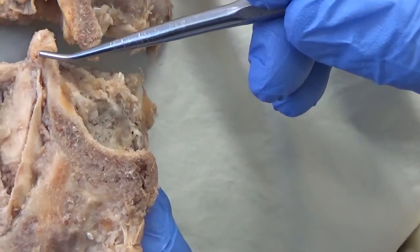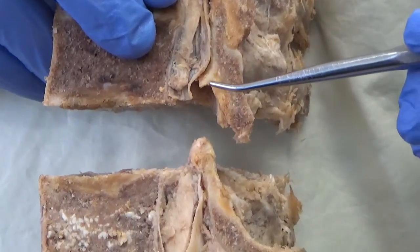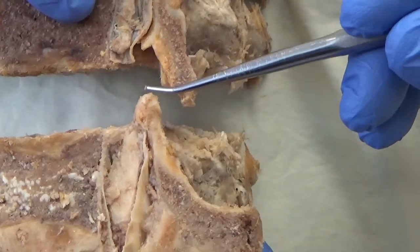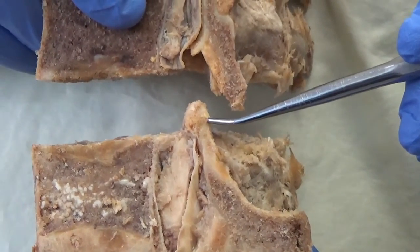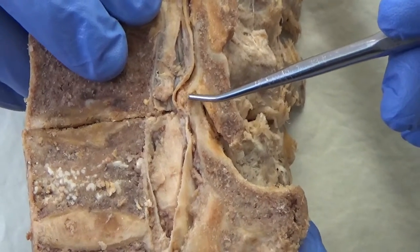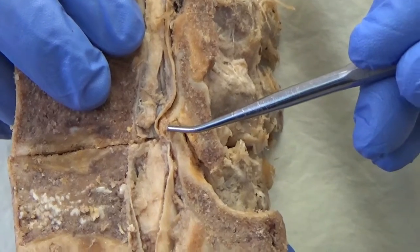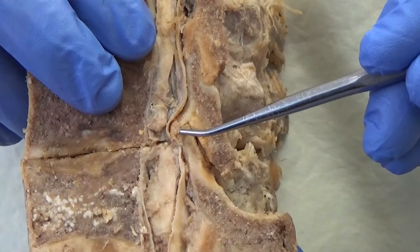So you can see the difference between the superior and inferior facet. Colin, point once again to the superior facet below, and Jordan, please put it back together. You can see how that facet telescopes right up into the neural canal, and it could be a big source of cauda equina and nerve root irritation.